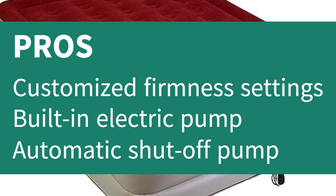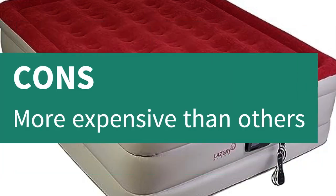Pros: customized firmness settings, built-in electric pump, automatic shut-off pump. Cons: more expensive than others.